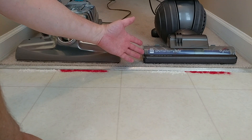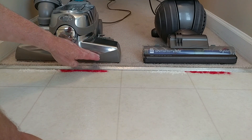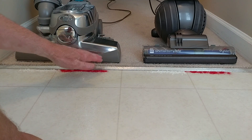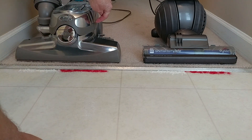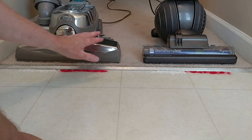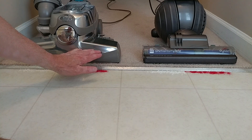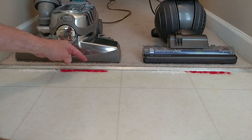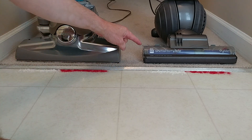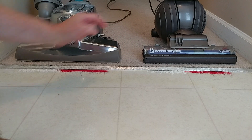56 inches of water lift, which I think is about 4 kPa. This one here I can't measure per se, but I bet it's in the low 30s — maybe 32 — because when I take the nozzle off and measure just the front plate, I get about 34 inches of water lift. So this is high CFM, low suction, low air watts; this is high suction, high air watts, low CFM.